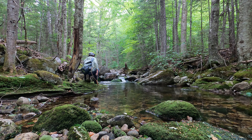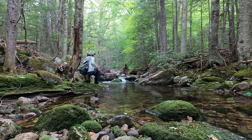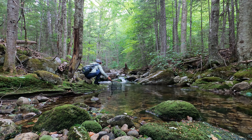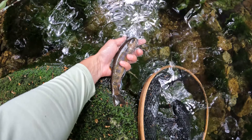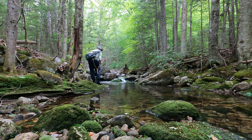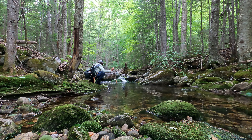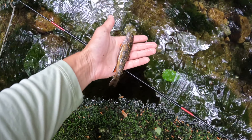That one is huge. That one is huge. All right — bigger brookie going back. Another one. Just look at the colors, guys.